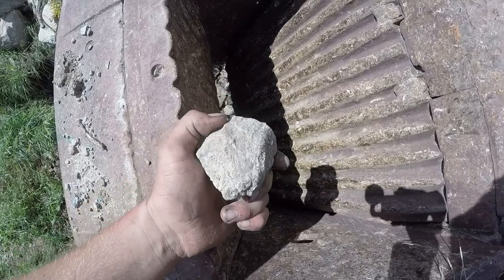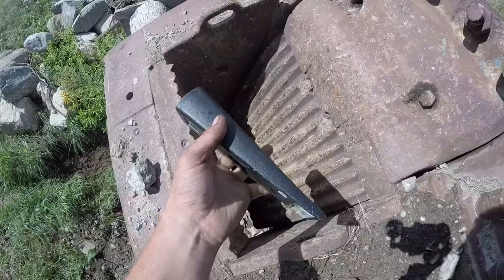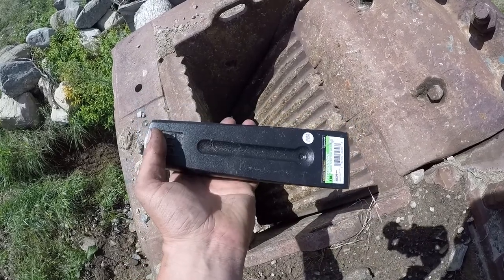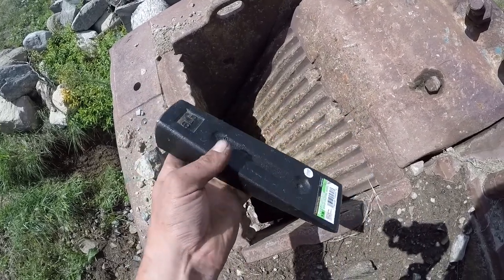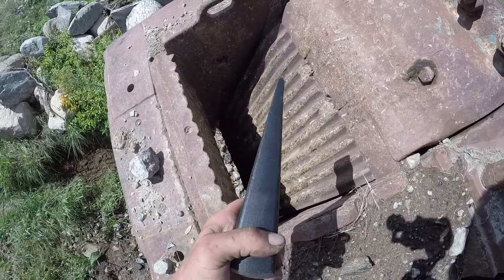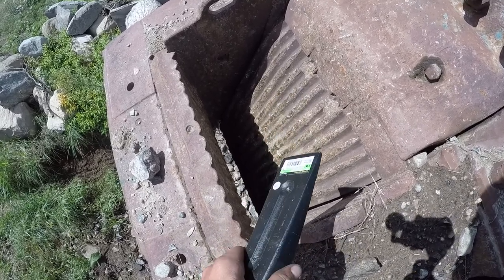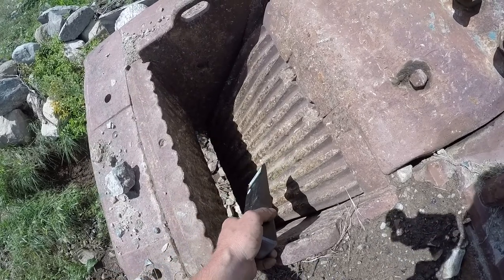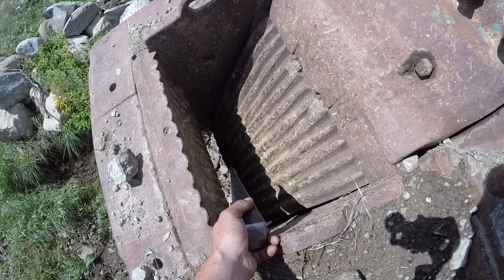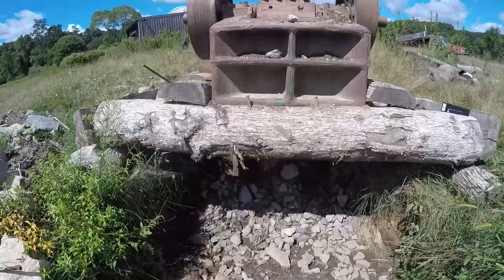I bought this to resurface my driveway, but when it's making material that's this big, it's really not a very smooth drivable surface. So what I got were these log-splitting wedges. I'm going to go underneath and add these to the existing wedges, hoping I can drive them in and bring the plate forward to get about a half inch to one inch jaw gap.